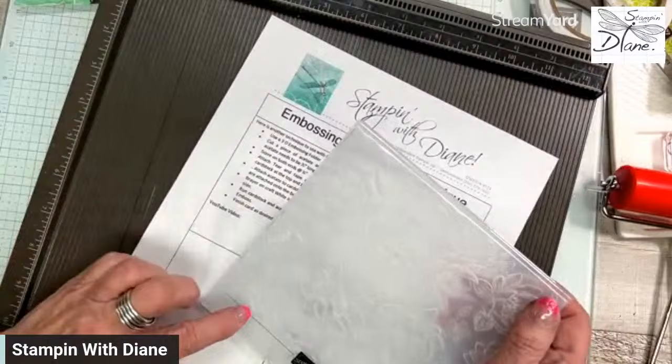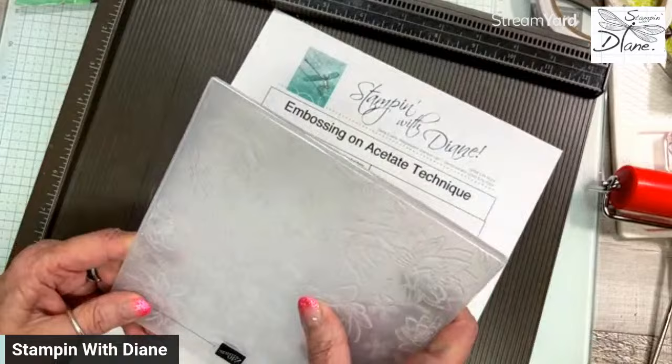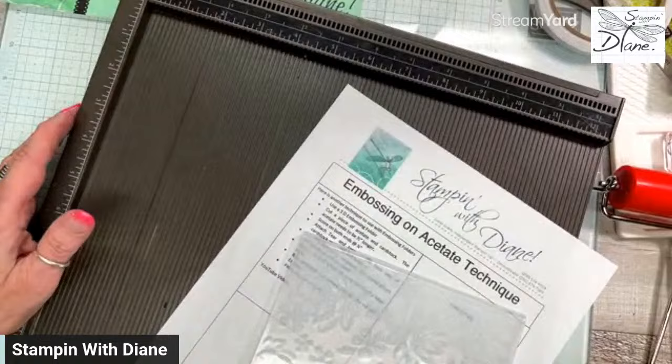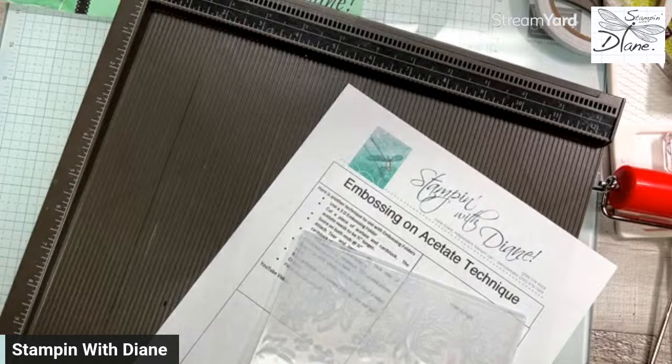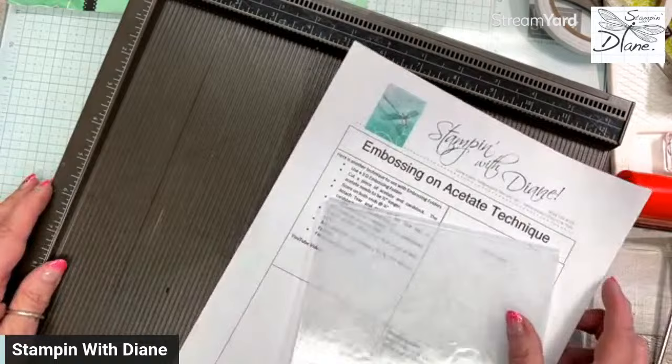You also need to use a 3D embossing folder. I'm using these Layered Flowers again — I love this, it's the new embossing folder from the new mini. Your scoreboard is going to be your friend with this particular technique. You can also use your paper trimmer, but I strongly suggest that you use the stylus because you need a better crease when working with acetate.